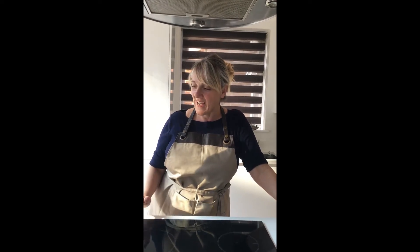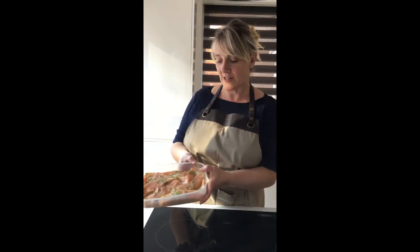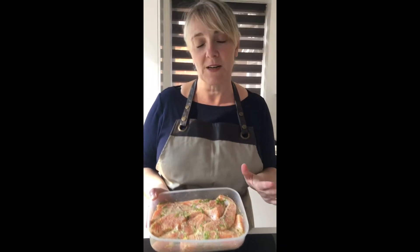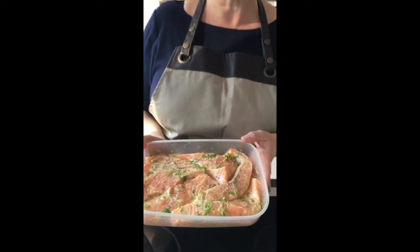It's one of our favorites actually. I've got some really nice salmon that I have marinated right here. What I put on is some lemon oil, olive oil, dill, and some whole grain mustard.